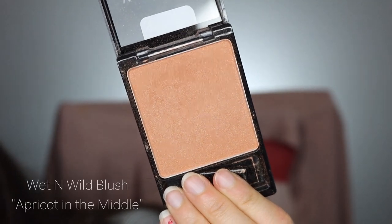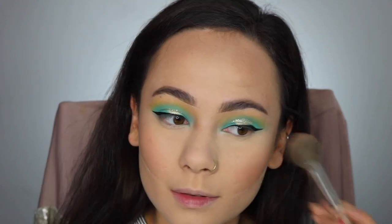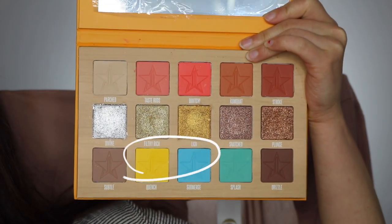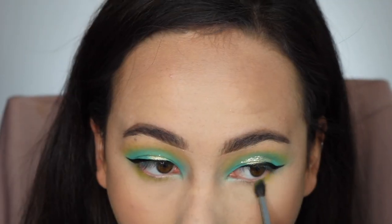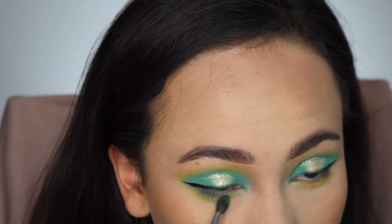Now I'm using the Wet n Wild blush in the shade Apricot in the middle and applying that to my cheeks. Now I'm going back to the palette and starting off with the yellow on my lower lash line. It looks a little green because the brush still had blue on it — and if you look at the color wheel, yellow and blue make green.